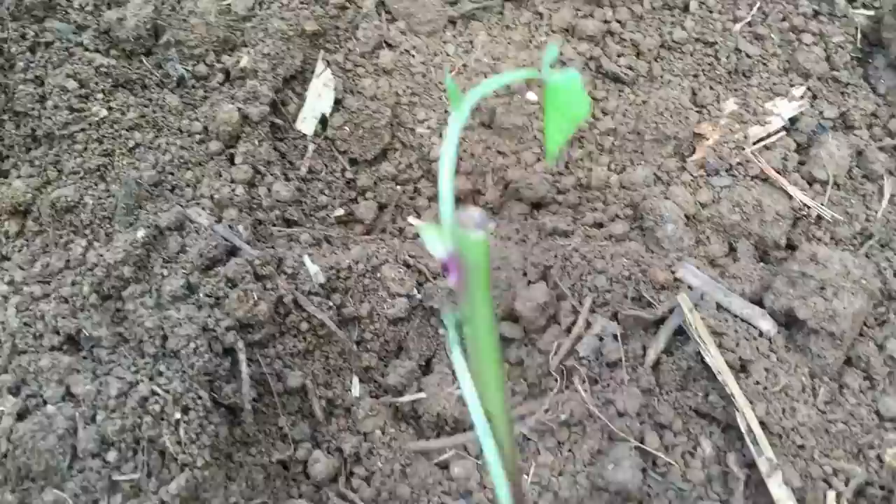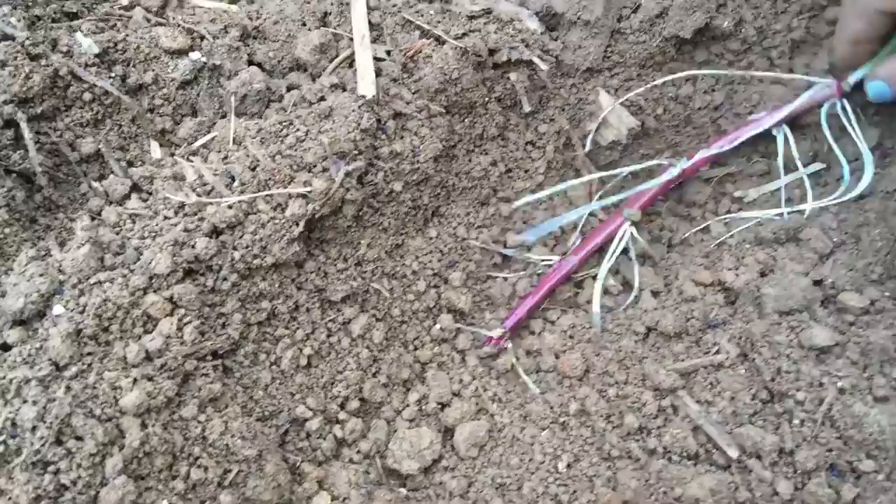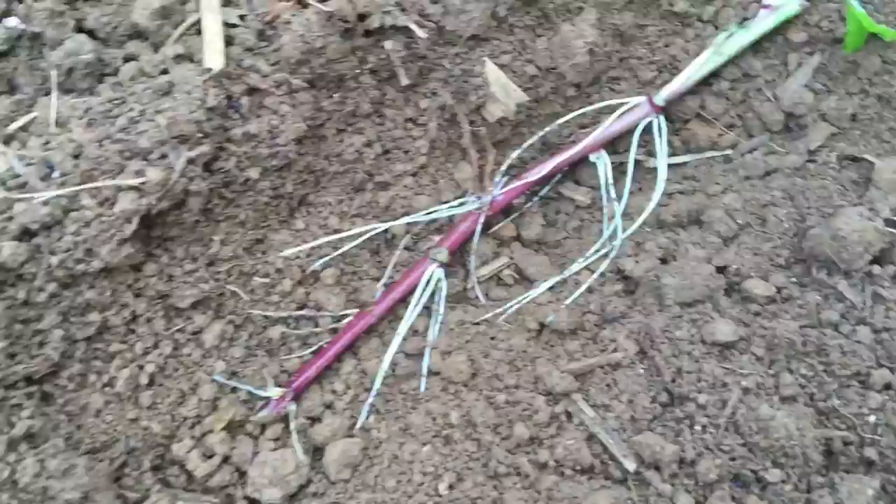Let me show you another example. Just dig a little trench, and you want to get rid of any roots, rocks, or big debris in your area if you have any. Then just lay your sweet potato slip down and cover it — remember to leave that top part out.